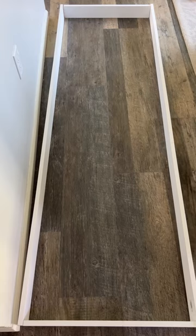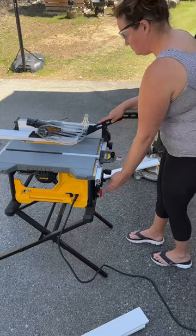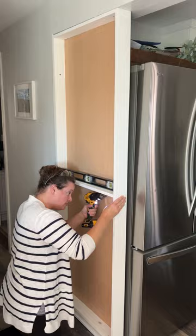I built a frame and then I routed the back so the backing could sit nicely in. I cut the backing, which was just a piece of underlayment, and then I ripped down the shelves so they would fit with the backing. I inserted them and then I primed the back.